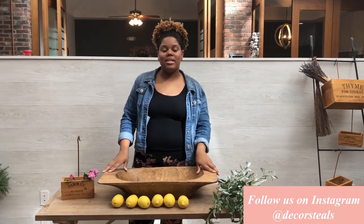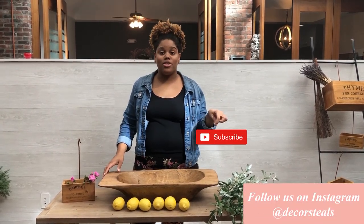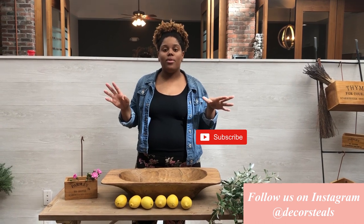Hi guys, I'm Frances from Decor Steels. Be sure to subscribe to our channel so you can see more how-to videos and also to see some product spotlights.